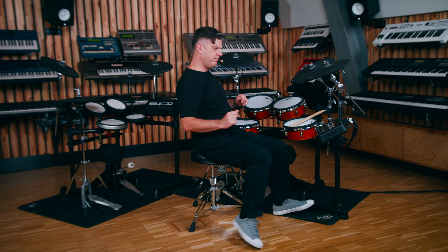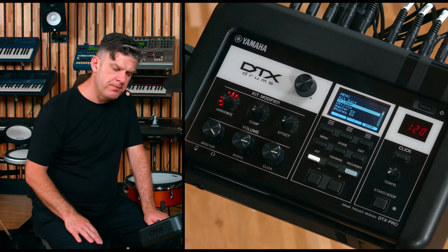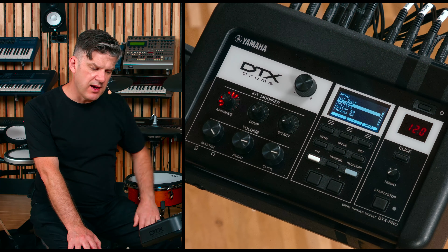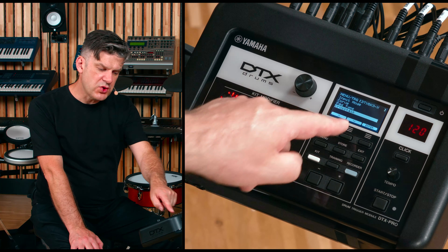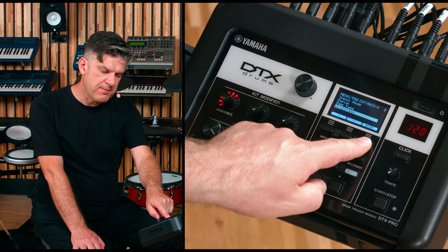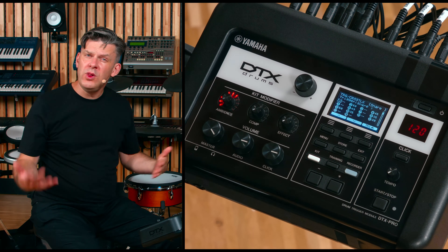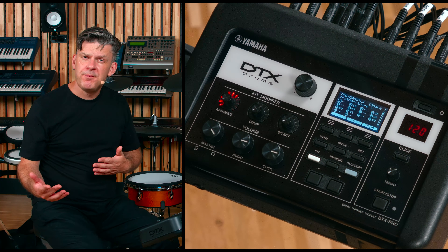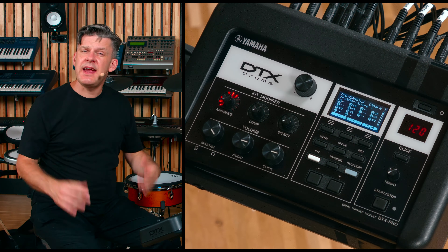But on an electronic kit, we have the ability to get rid of this if we don't want it. To do this, press Menu, make sure Trigger is highlighted, and press Enter. Make sure Cross-talk is highlighted, and press Enter. And then, on this screen, we can adjust how all the pads react with each other, and we can make this so the pads respond exactly how we want them to.